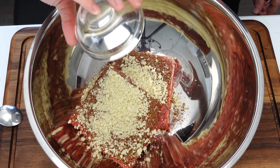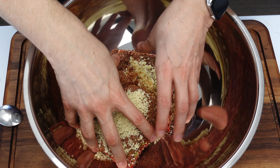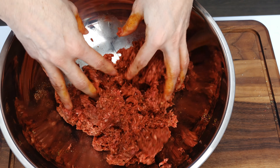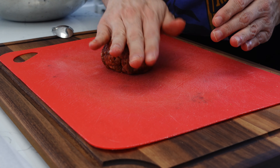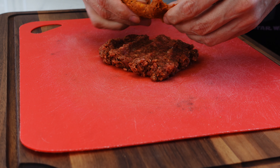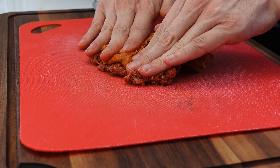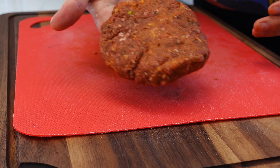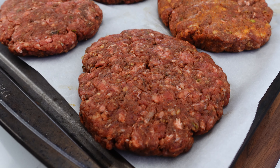I also added an egg and some panko breadcrumbs. I don't want a meatball or meatloaf-like texture, so just a small amount to help the patties keep their shape. I also had the idea to create a special patty just for me, so I added some chorizo into one of the patties for an extra flavor profile and to push the limit on this burrito burger extravaganza.